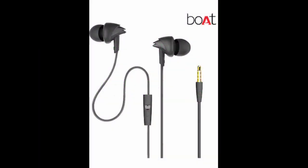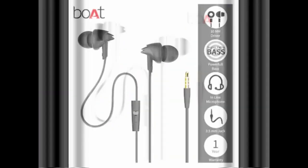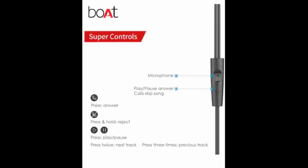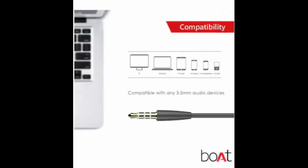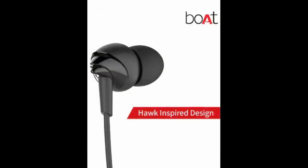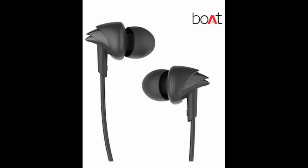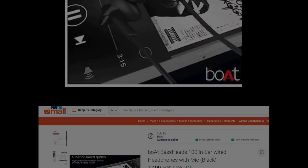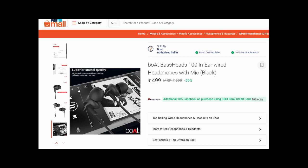These are some of the snapshots of this product. You can get it from Paytm Mall with additional cashbacks. Please find the description for the direct link.